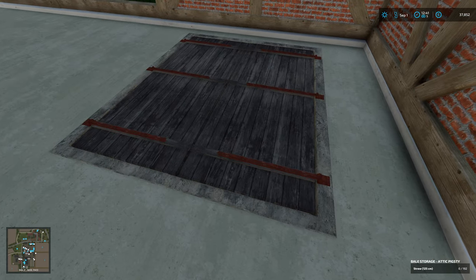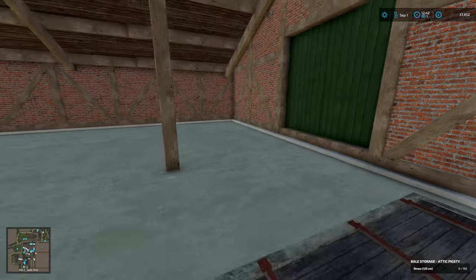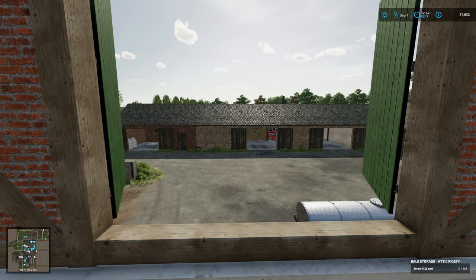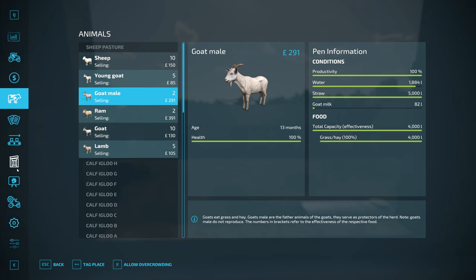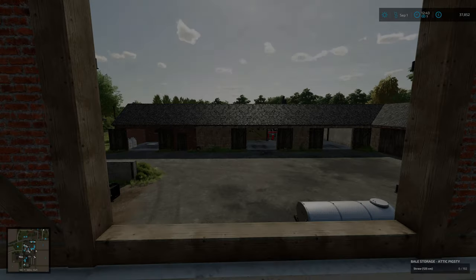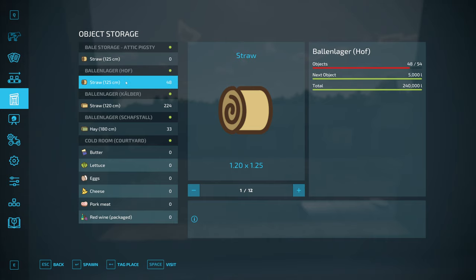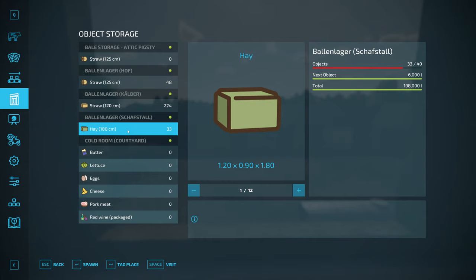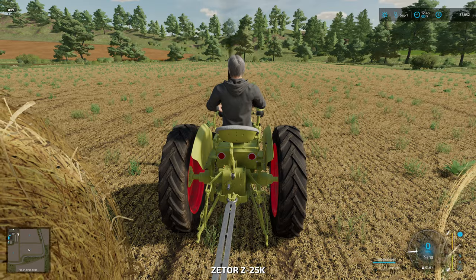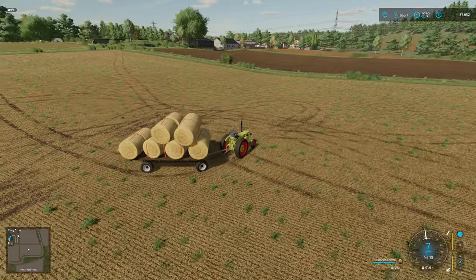Let's have a look up here then. Oh, there's even a way to throw the bales down. Bale storage, attic, pigsty. So bale storage, attic, pigsty - straw, 125 centimetre bales. And I can put 192 up there. Wow, that's crazy - I mean brilliant, brilliant, but crazy. Let's take all these around there to make a start.